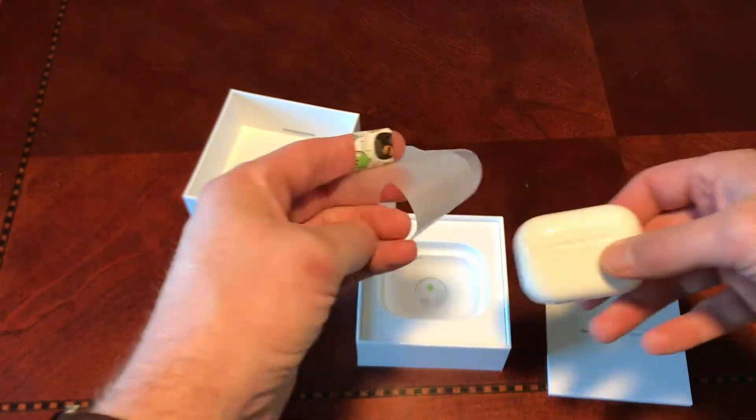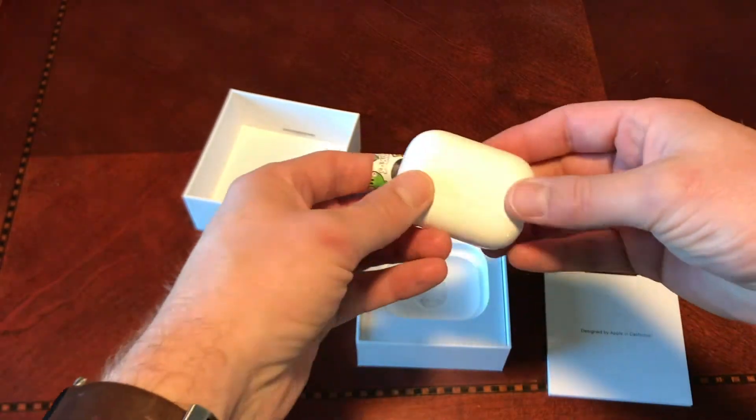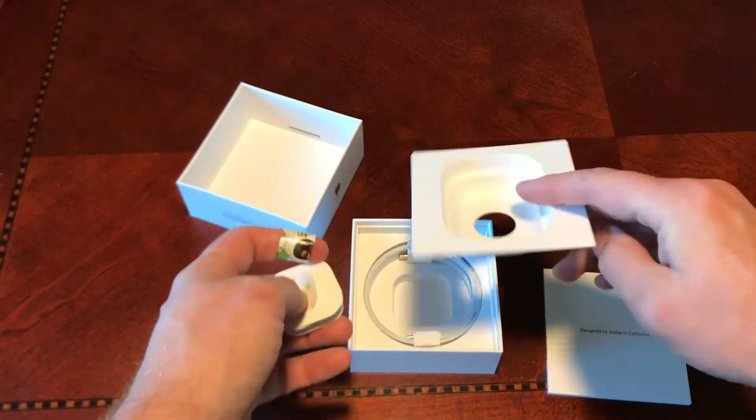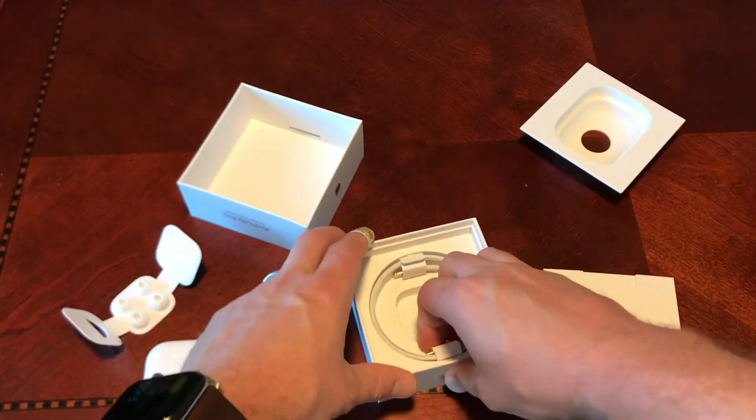I was really impressed. I'm going to show you later on some tests I did with noise cancellation and stuff. They're pretty impressive AirPods.